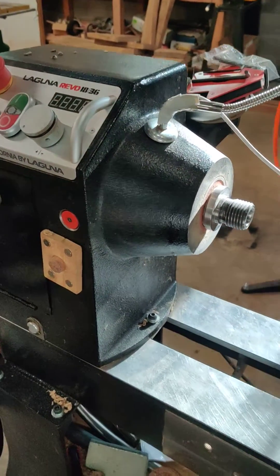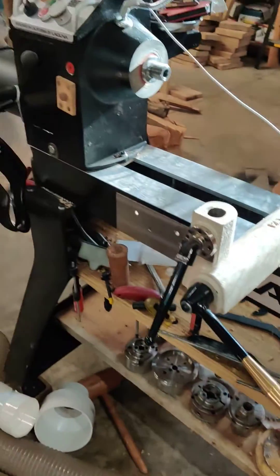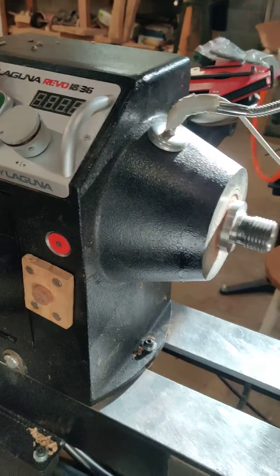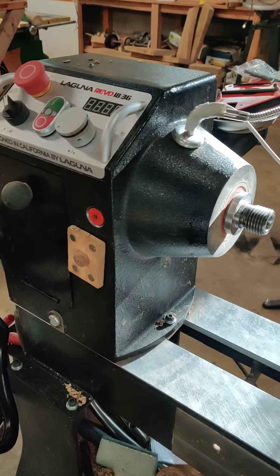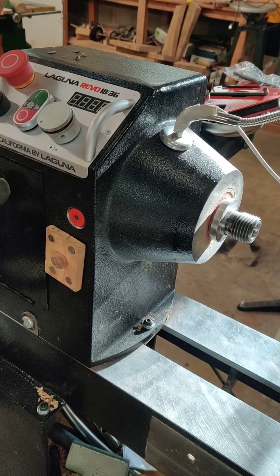The primary and most useful modification I've made to the Laguna 1836 is the spindle locking mechanism I have made. I have seen several on the internet where people drilled a hole and put a screw or epoxied a magnet